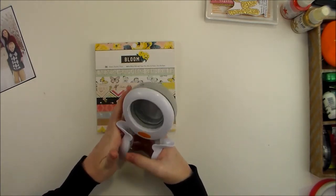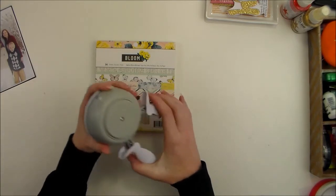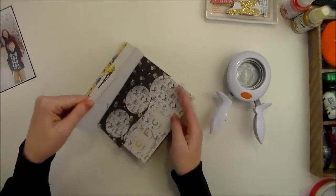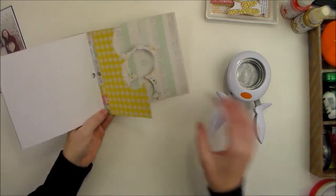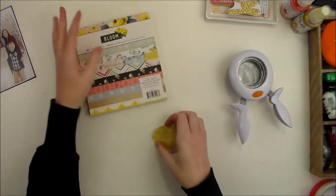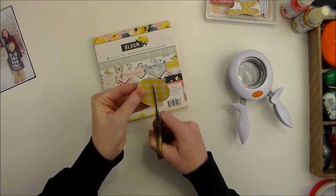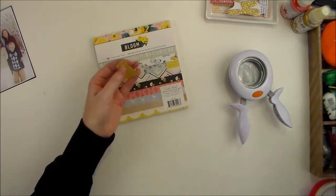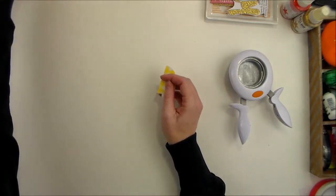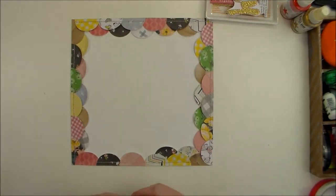I actually just ordered this circle punch off Amazon, but you can find them at most any craft store and possibly even Walmart. I just ordered mine online. I went through and just picked out some of my favorite prints and just punched a whole bunch of circles. Then I just took a pair of scissors and roughly cut them in half — I didn't measure or anything, I just cut them in half. I've already gotten a lot of this done but I will show you how to finish it up.